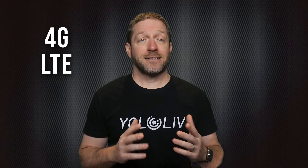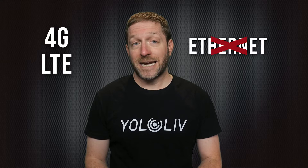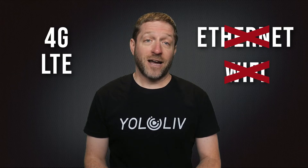This video is mainly for those users who are new to using the YoloBox or InStream and want to use it with a 4G LTE SIM card to make a cellular internet data connection, especially where there is no hardwired internet and no Wi-Fi available.